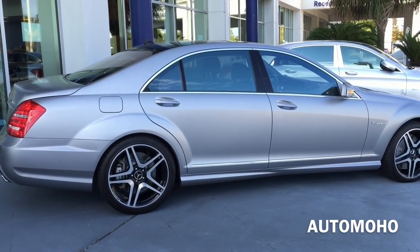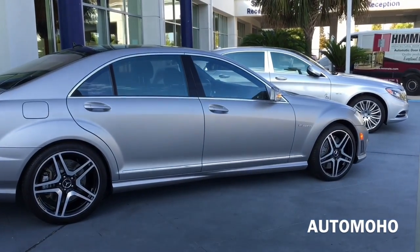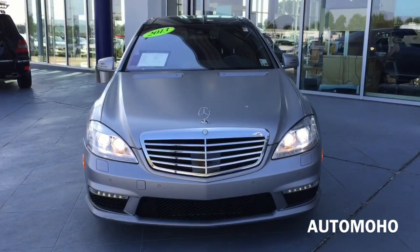No doubt it will be a pleasurable ride just cruising down the road or speeding down the raceway. It will be an exciting, thrilling ride.